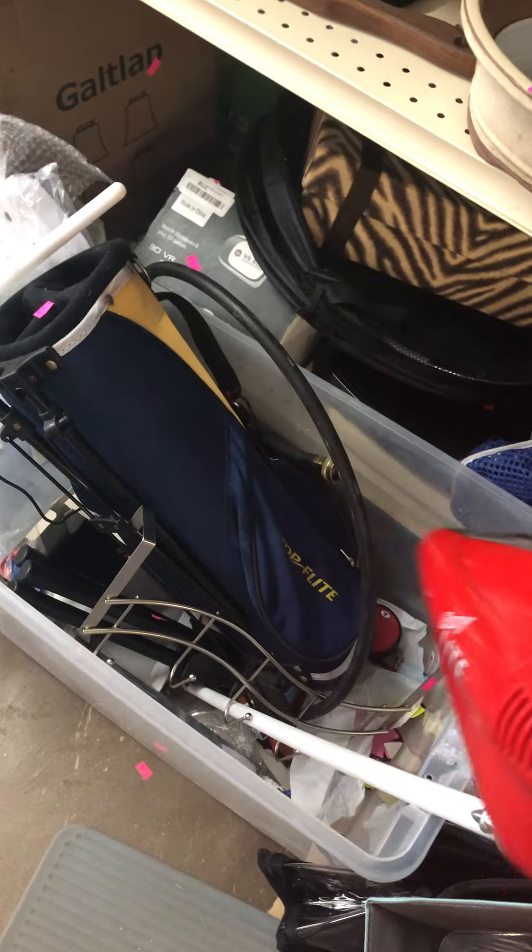Oh, what's this? It's a double handbag. Oh, it's old. It doesn't start up.